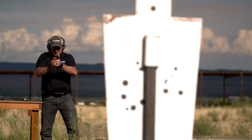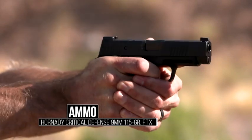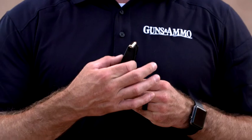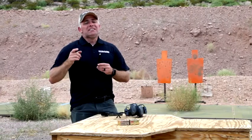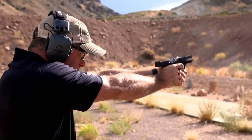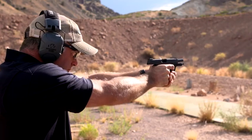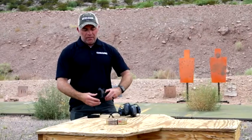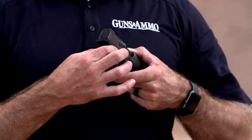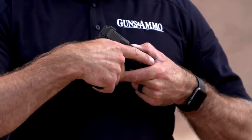When Sig started developing the P365, they started by designing the magazine first. It starts as a double stack down at the bottom and then tapers up to a single stack at the top. Sig has three patents on these magazines, and for good reason — they allow you to get a lot of rounds into a very short space. You'll notice how the magazine tapers up at the top, so when you grab the grip it gets skinny right where your thumb and index finger meet, giving you a very narrow, very comfortable grip on the pistol.